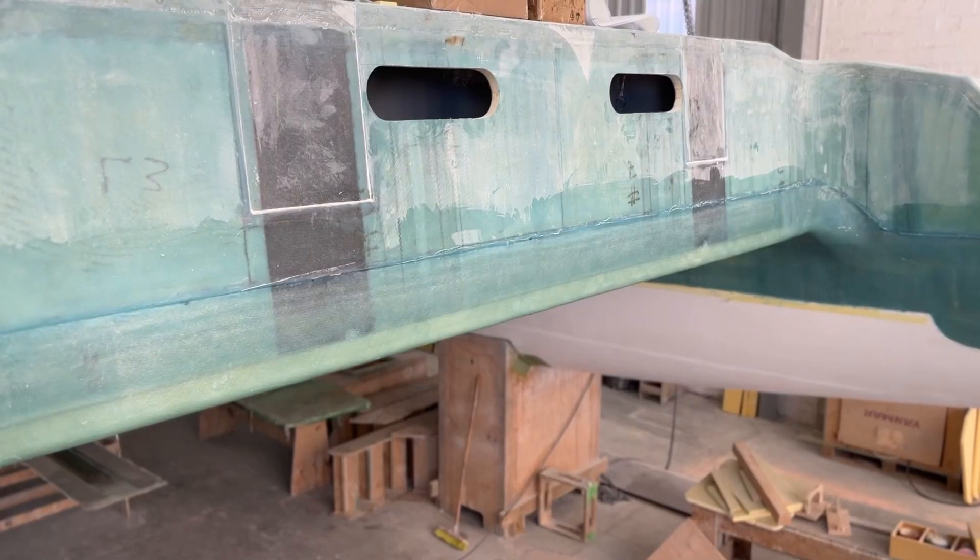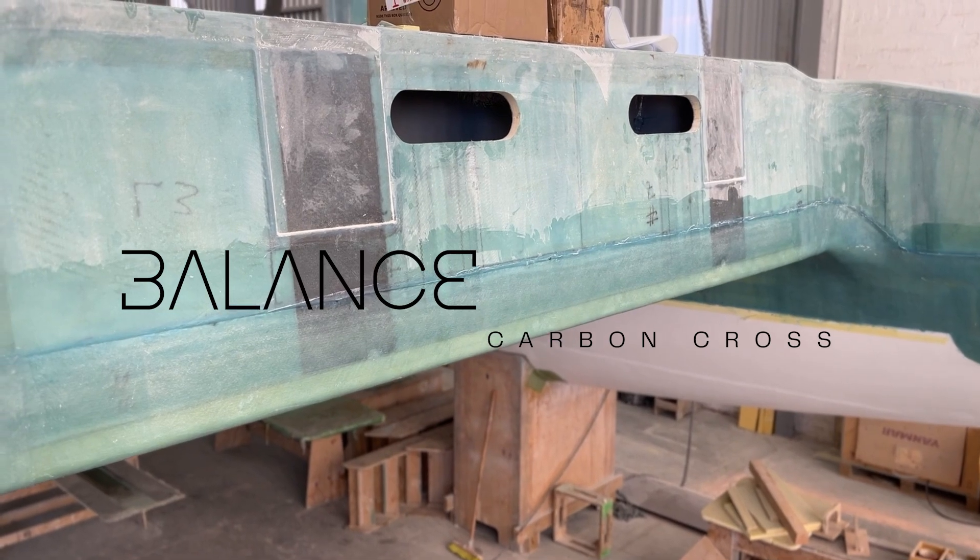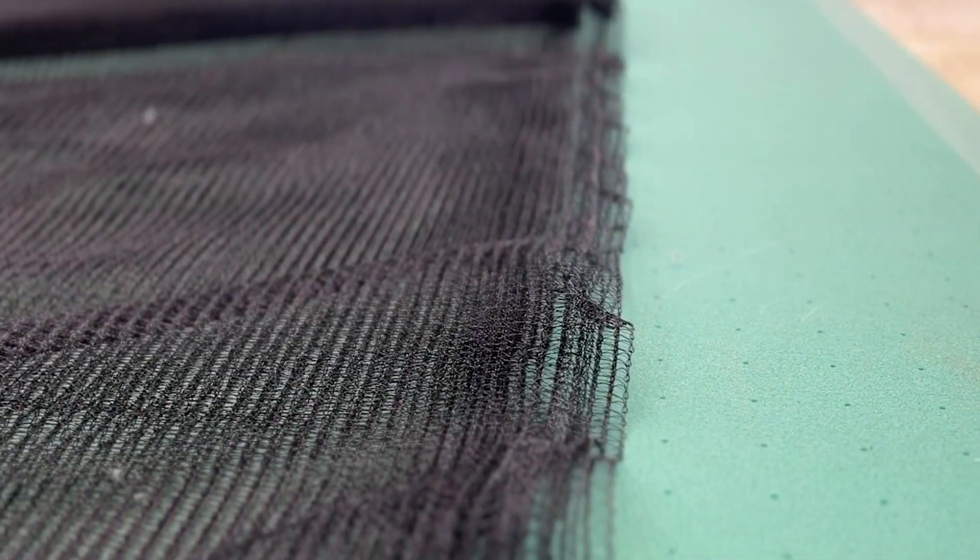A lot of people ask about carbon at Balance — how we use carbon and what their options are for using carbon in their builds. All of our models employ carbon fiber in the high load areas of our hulls. We designate all of our Balance Catamarans as what we call a carbon cross, because our catamarans represent a fusion, a cross-pollination of carbon with resin and closed cell foams in all of our fabrications.